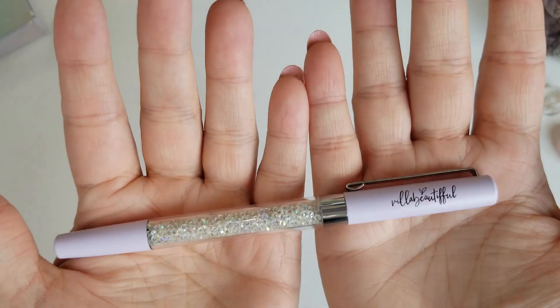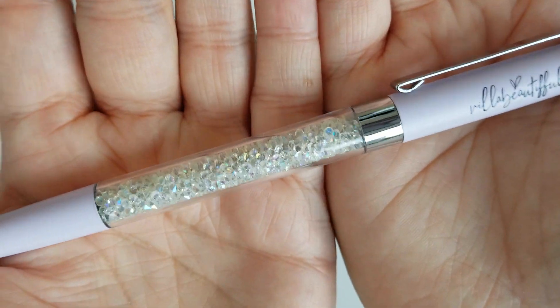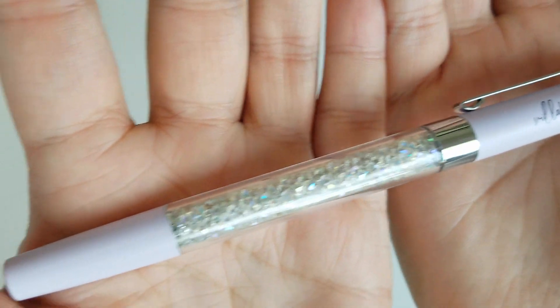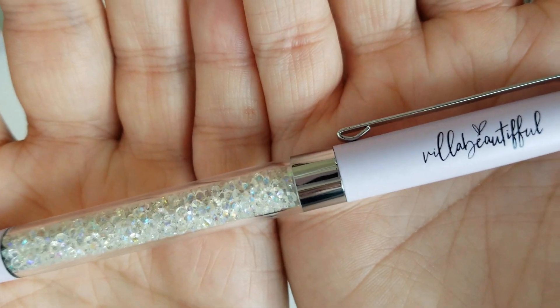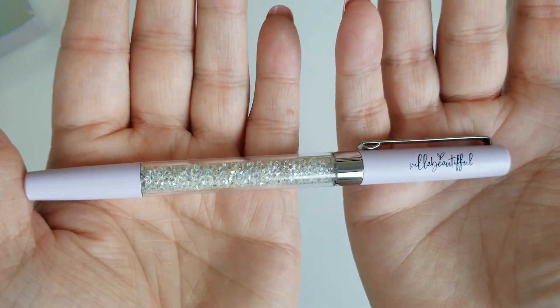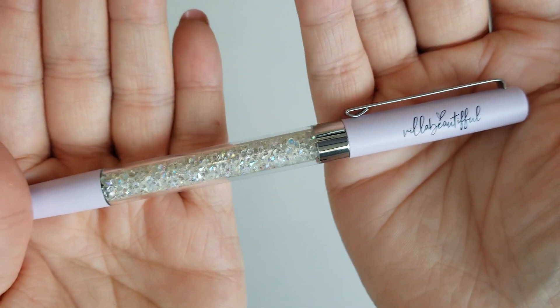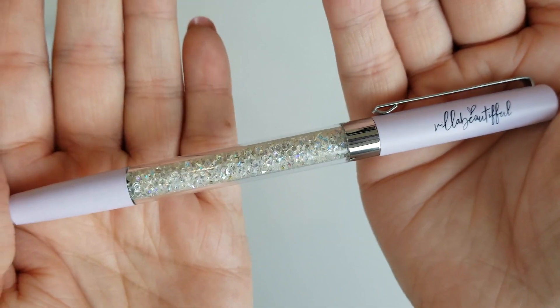This Shine Bright pin is automatically moving up to like my top 10 VB pins ever. This matte lavender shade on the barrels is just beyond words. You've got silver hardware, black logo, and then iridescent clear crystals on the inside. This is something else — I love the matte barrels. Those are probably some of my favorite VB pins. So pretty.